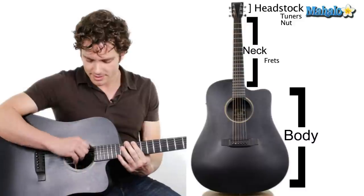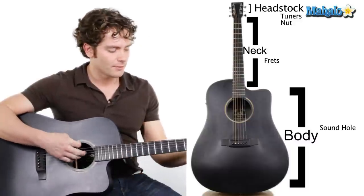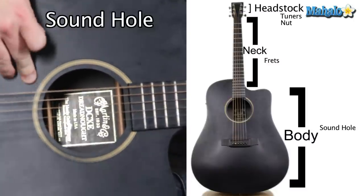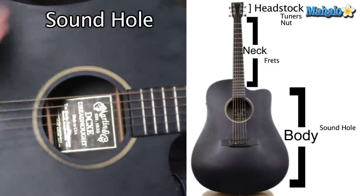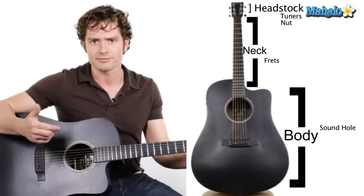The strings get resonance, and how does it get that sound? It's all through the sound hole here in the body. For acoustics, the body resonates and the sound comes out the sound hole — that's why you're able to hear it. On electrics, they don't have a sound hole; they'll have pickups instead, which are like little tiny microphones.